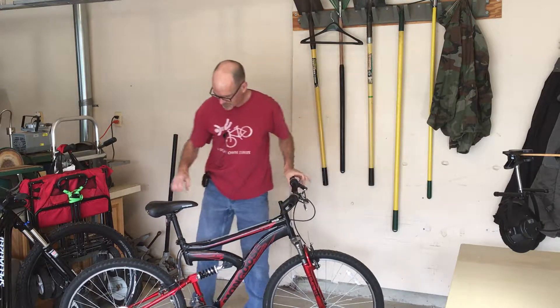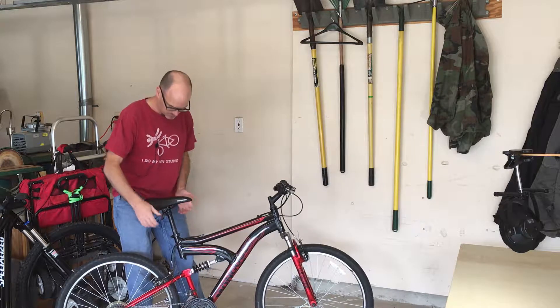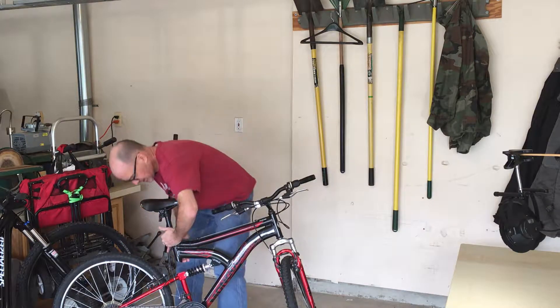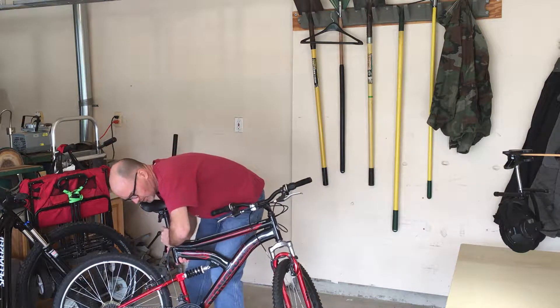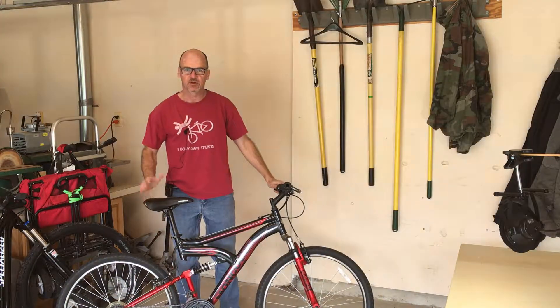Hop off and then make sure it's straight and tighten this down. It should be about as tight as you can get it by hand. You don't want this flopping around when your kids are on the bike.